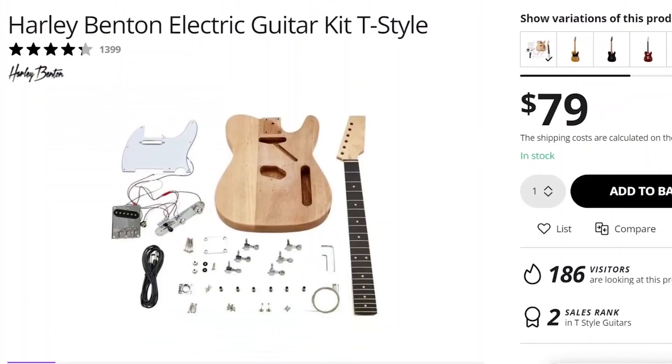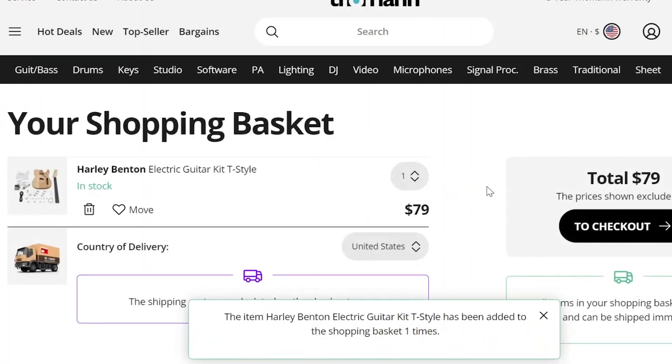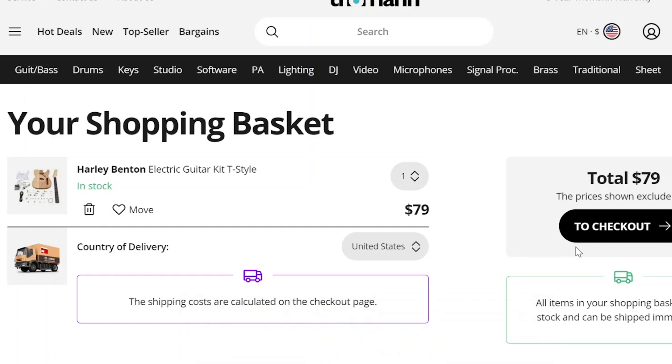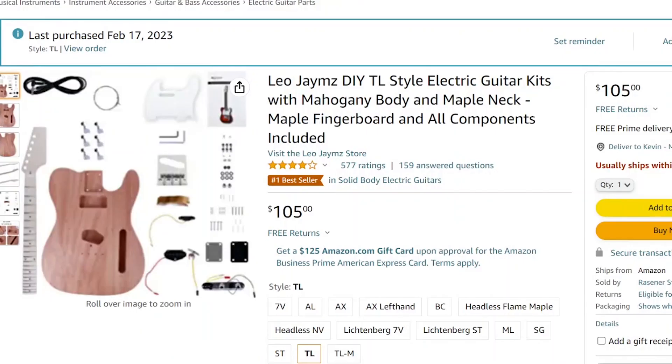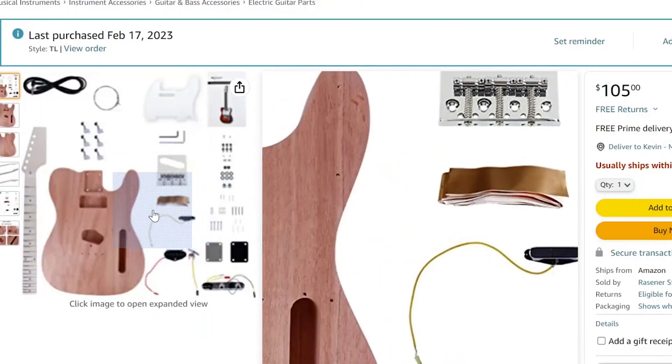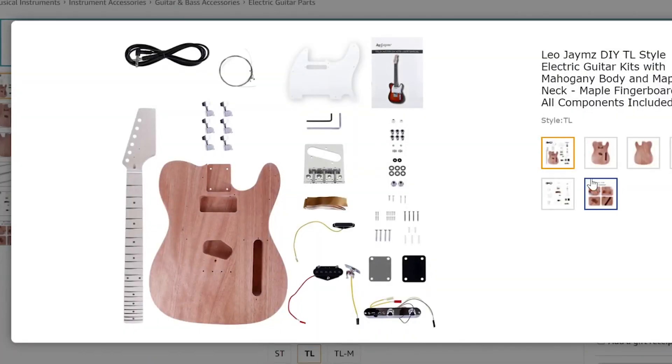As for the neck and hardware, originally I was planning to purchase the Harley Benton Telecaster kit that Prusa recommended, but quickly pivoted when I found that shipping to the US was going to cost over $80, which is more than the kit itself. I ended up buying a Telecaster kit off Amazon for $105 total, which I will link to in the description below.